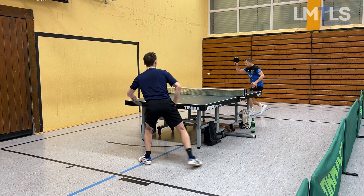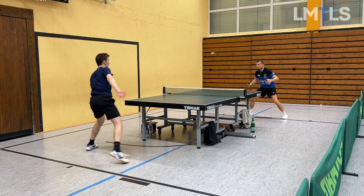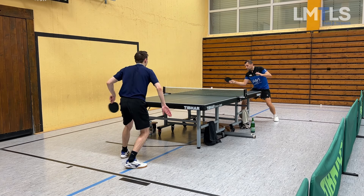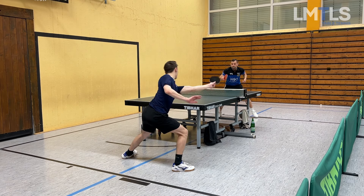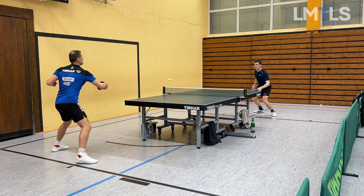Pushing too much — boom, there's the attack. Again this fast serve to Janik's forehand and I can attack right away.